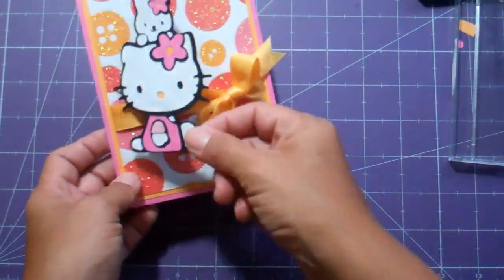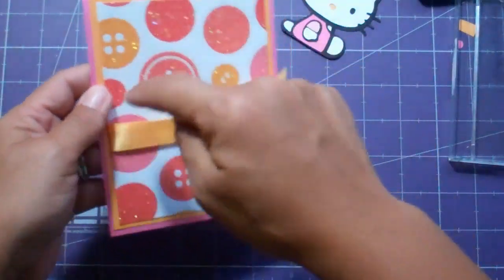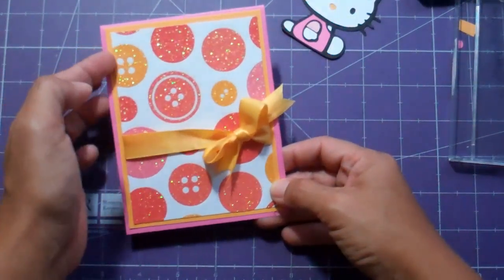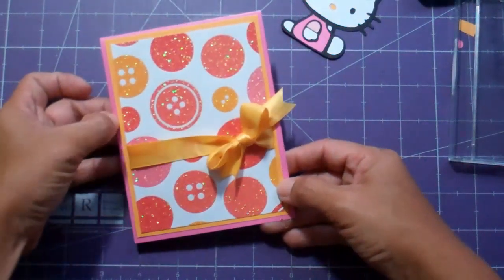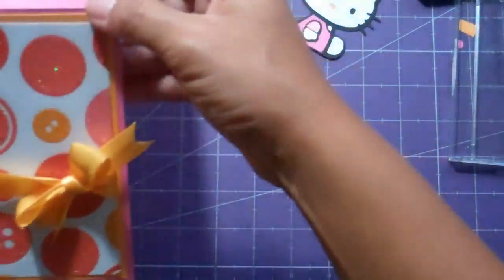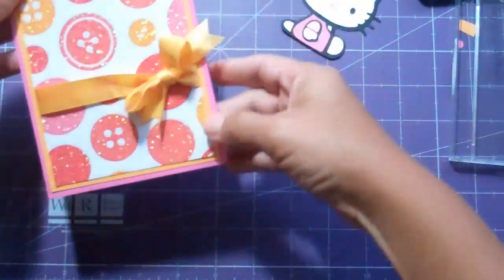I tried to do this video before and it took too long, so I'm just going to show you the pieces. The pattern paper is from a Martha Stewart stack and it's cut three and three quarters by five. The orange piece is a Recollections Soda Pop collection cardstock and it is four and a quarter by five and a quarter, and then the pink is four and a half by eleven scored at five and a half.